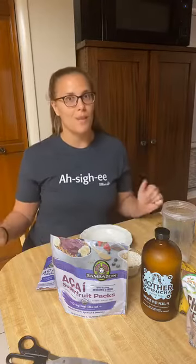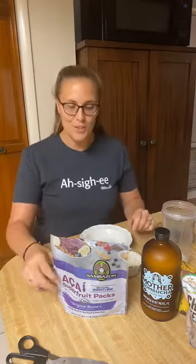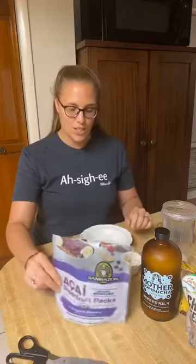Hello and welcome to today's episode of Quarantine Cooking with Amanda. Today is going to be delicious. We are going to make acai bowls, which I always mispronounce, but I wore the shirt to help me pronounce it correctly. It's really easy, so we're just going to dive right in because it's so quick and easy.